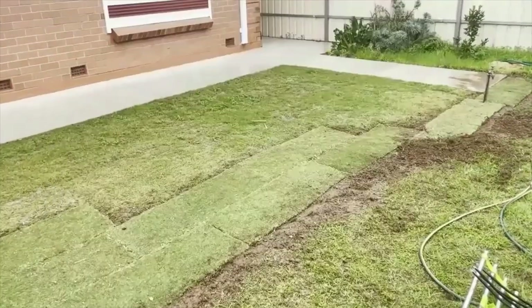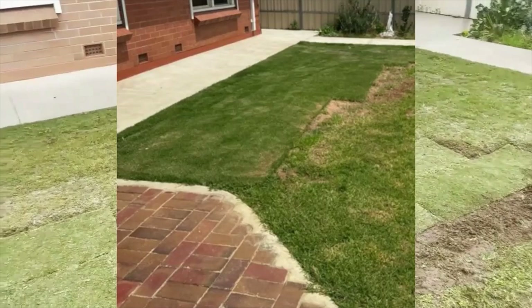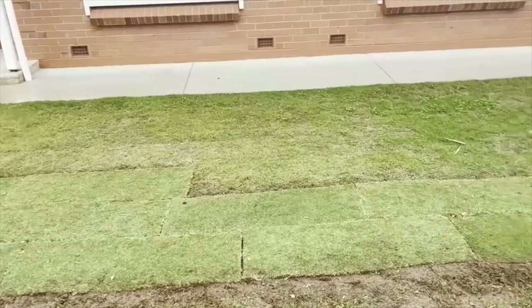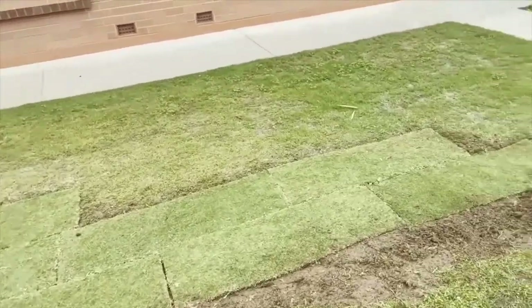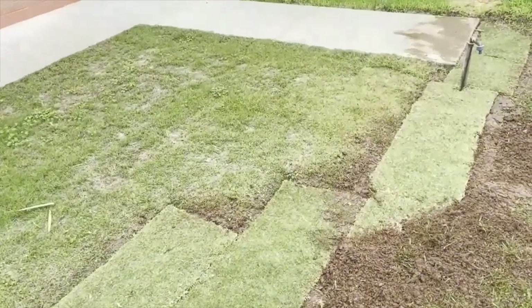It turned out pretty good during the warmer weather. It looks a bit daggy now, mostly because the people that were here, they scalped it trying to get ready for an inspection and make it more of a rectangle. So I've just installed some more. I'll take you through briefly how to prepare the soil and then how to install the turf.